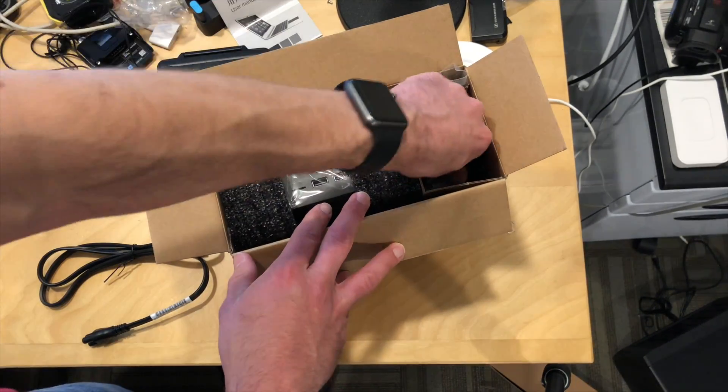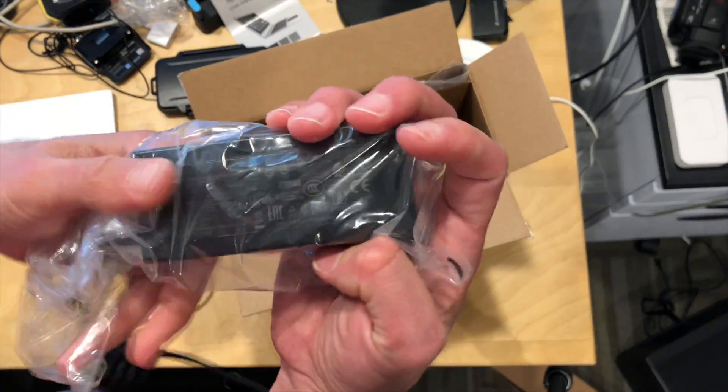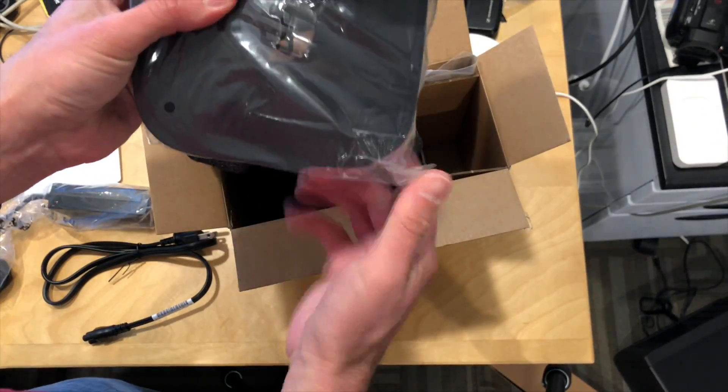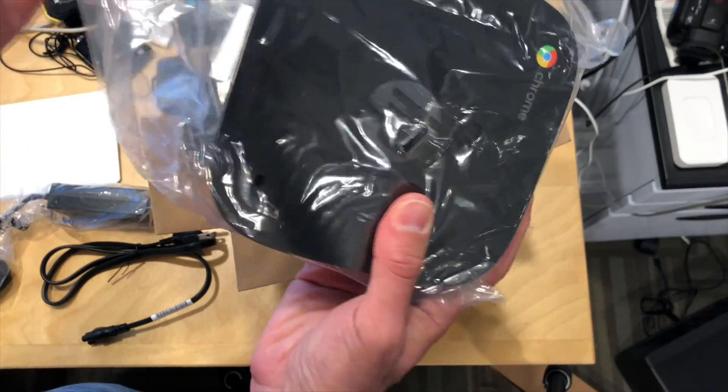The power cable is here. You've got the actual AC adapter and that is that. Here is the device itself — the Chromebox, if you will.